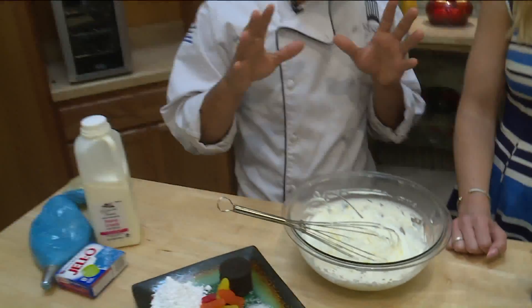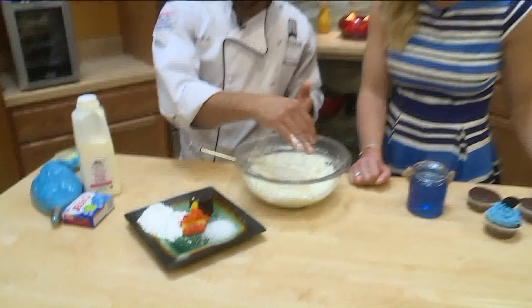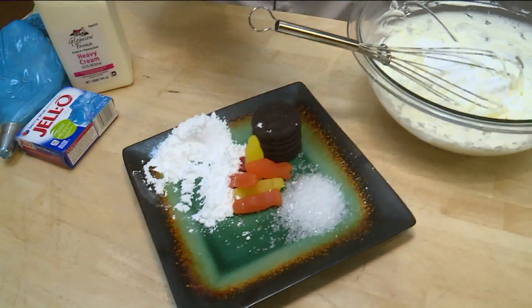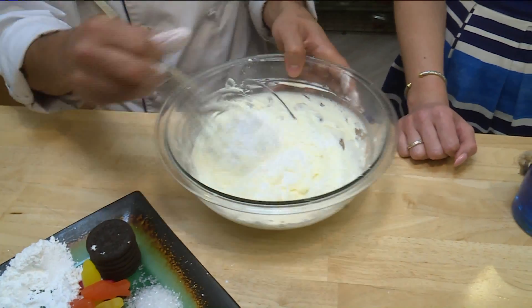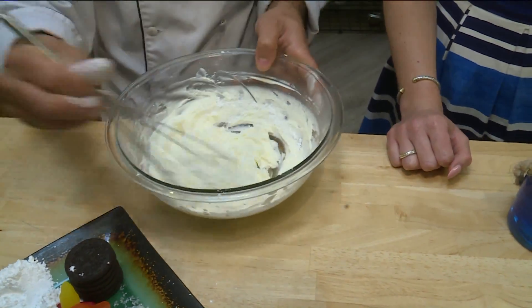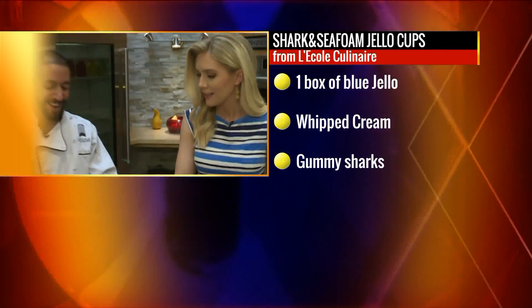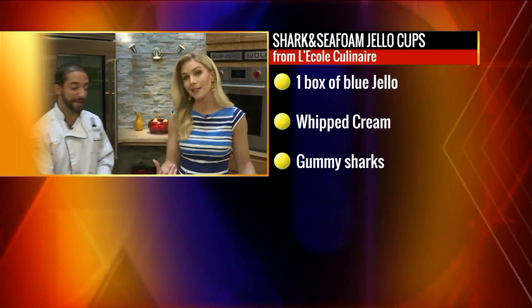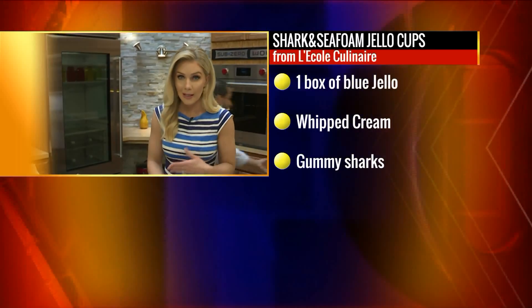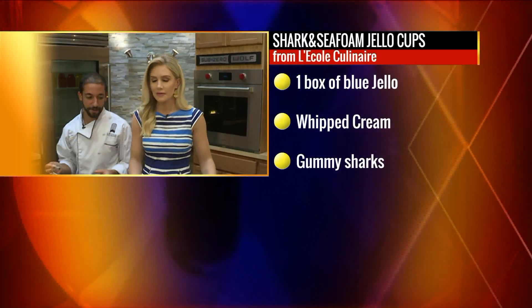So we took some heavy whipping cream — you're more than welcome to go buy the stuff in the can, it'll work too — a little bit of powdered sugar. If you were getting your friends together and want to do a little adult night, a little Baywatch theme, put a little Malibu, a little rum in this — this would be fantastic. John mentioned jello shots before he tossed over to us. I don't know if we're going to get that crazy at 9 a.m., but give me an idea if you're at home making this. I'm going to steal a spoon here real quick from you — don't tell anybody, okay? It's going to be our secret.